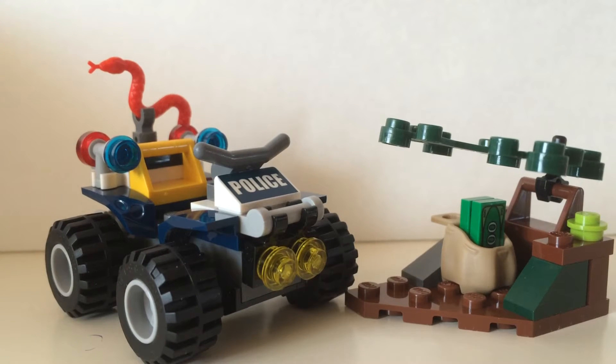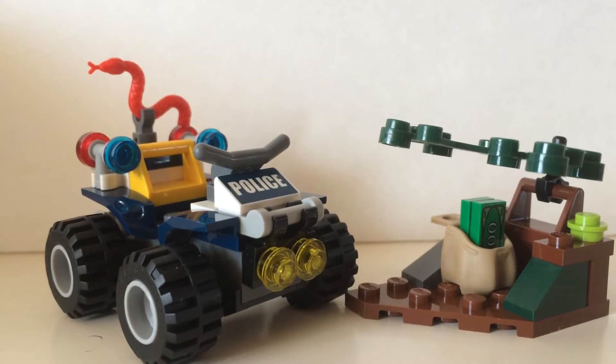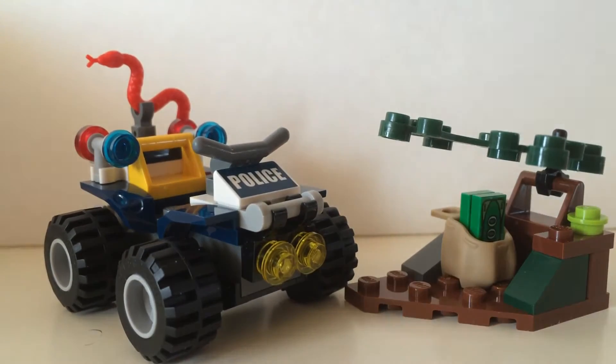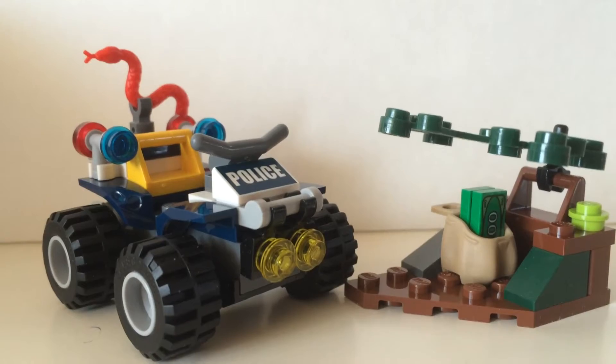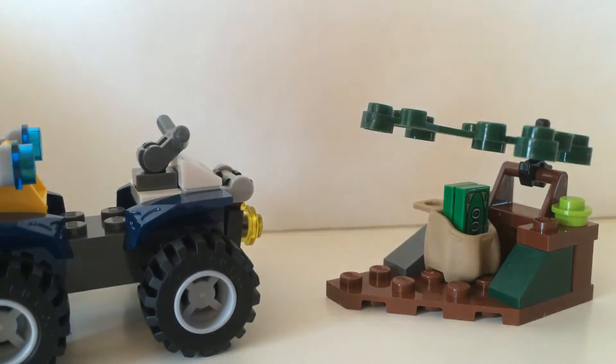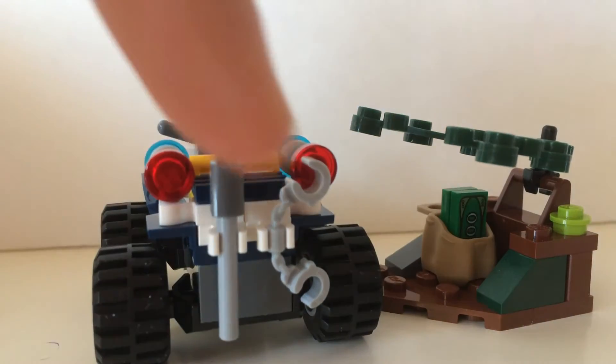This set also comes with an ATV, which is pretty nice because it has some printed police logo on the front, two trans light yellow studs, as well as some sirens and some handcuffs over here.